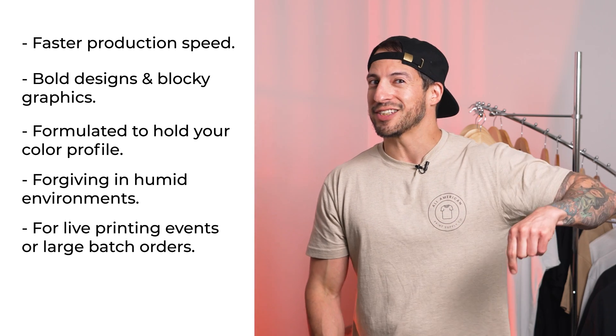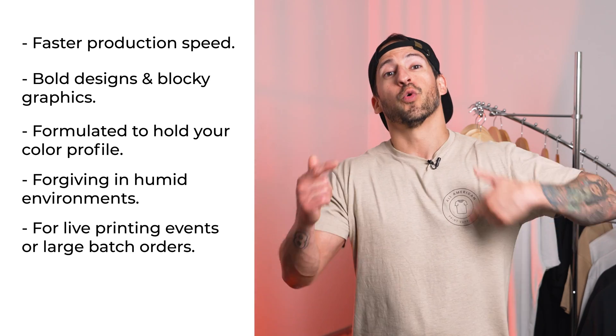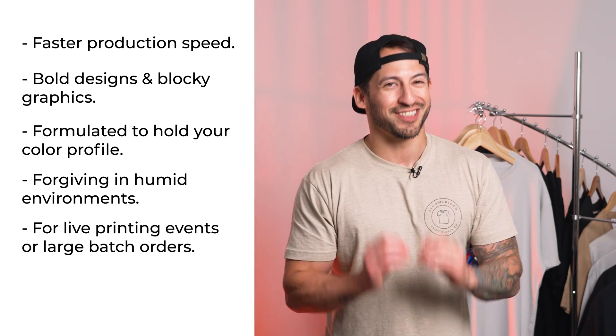Overall, hot peel can be a great choice from a trusted manufacturer for live printing events or large batch orders. A standout option I still use today is ColorPrime Universal Film — for individual sheets on a DTG or roll-to-roll printing on a DTF machine, this is a great peel to consider.